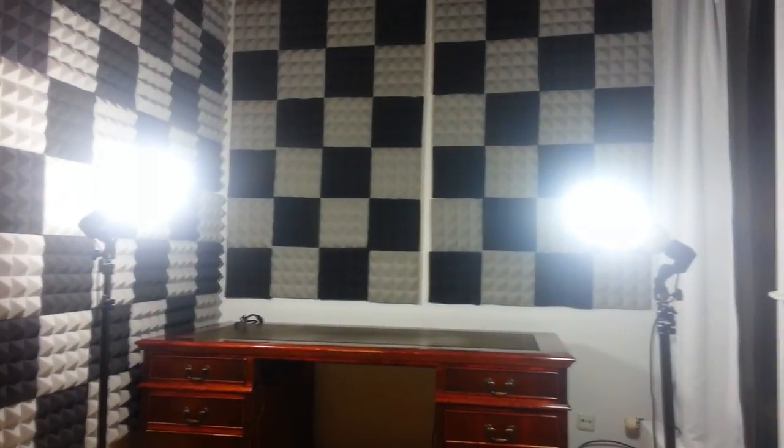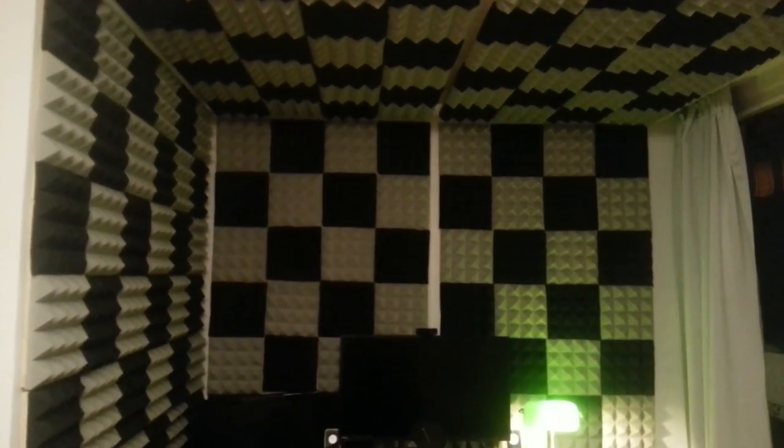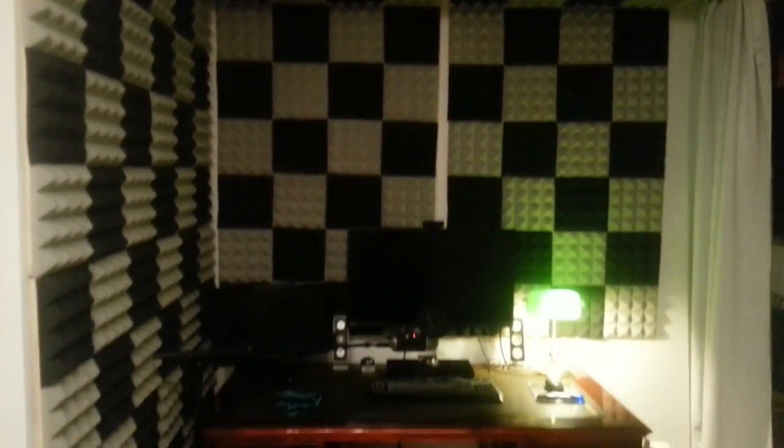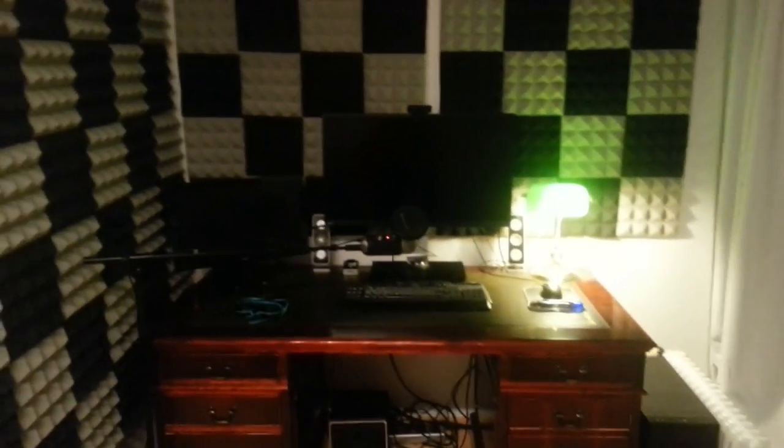This is the finished workspace. I should have taken a before and after picture - I'll edit one in if I can find it. I've built my PC back up, installed the mic and everything. It looks really nice and cozy now, and you can already hear the different audio atmosphere - this stuff is absorbing a lot of unwanted echo and reverberation. I'm pretty content with it.